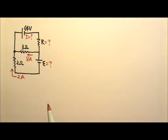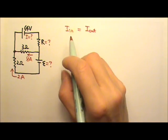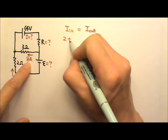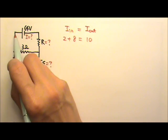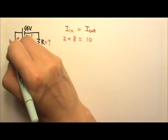For this junction, I have 2 amps going in and 8 amps going into the junction. The junction rule says the current going in equals the current coming out. So with 2 going in and 8 going in, we need 10 coming out. Therefore, the current on this side must be 10 amps going out of the junction.